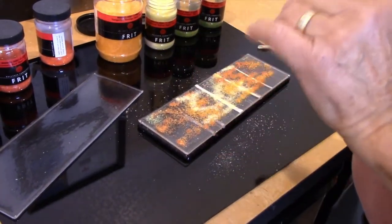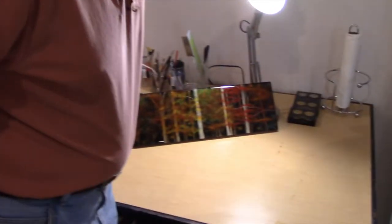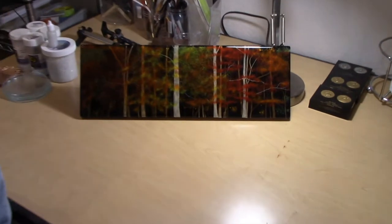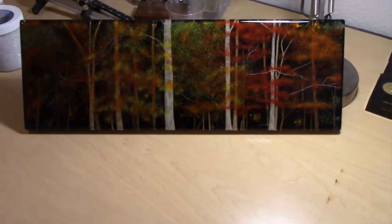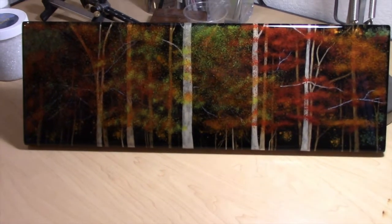To give you an idea of what this piece will look like when it's finished, I've brought in one of the sister pieces of glass — obviously much bigger — but you can see the depth that I'm able to achieve with this process.